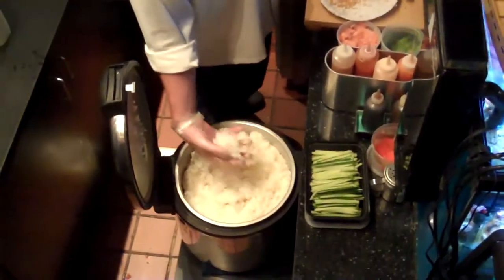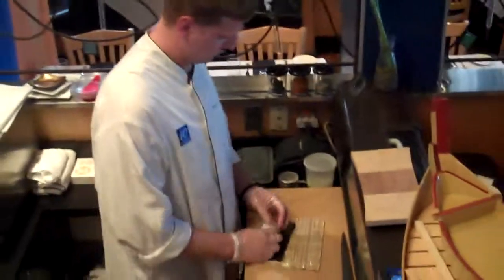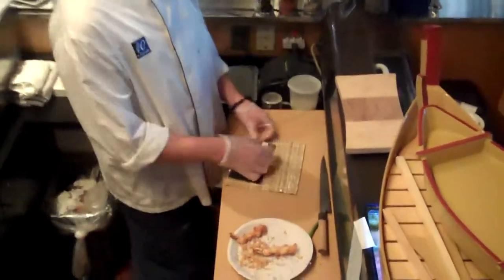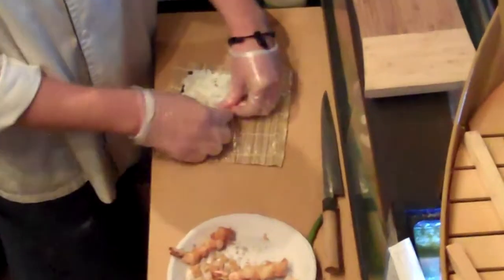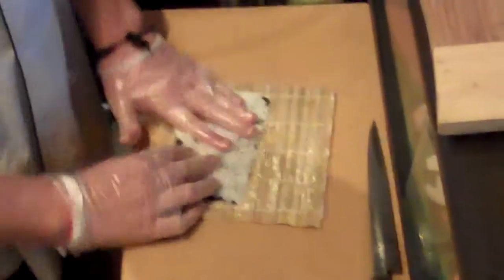I'm just going to put a little salt on them. So the first thing I'm going to do is get about a baseball-sized ball of sushi rice. Take one sheet of seaweed. I'm just going to kind of push the rice out under the seaweed, just like this. I want a very thin layer of rice, not too much. You want to be able to taste the ingredients in the roll.